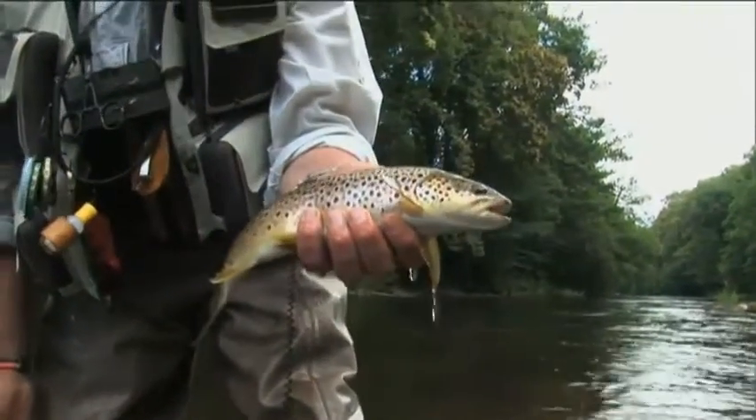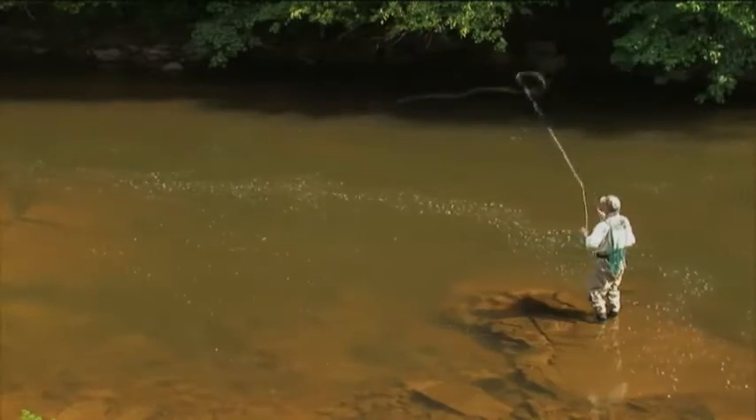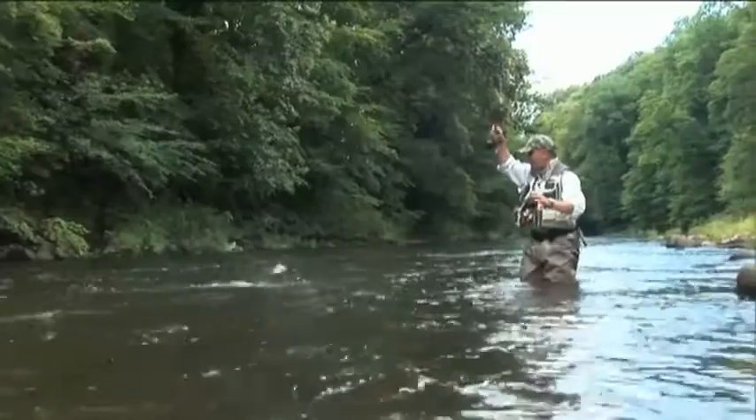What an absolutely stunning river brownie. This will put those normally uncatchable fish on the end of the hook.